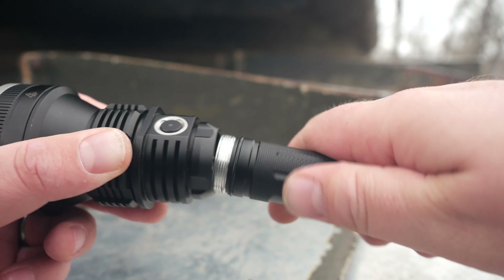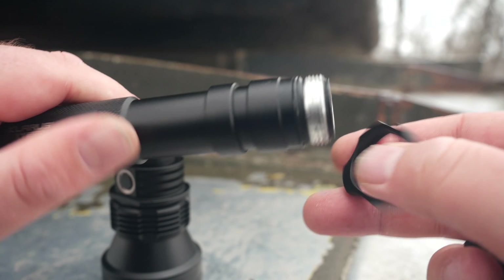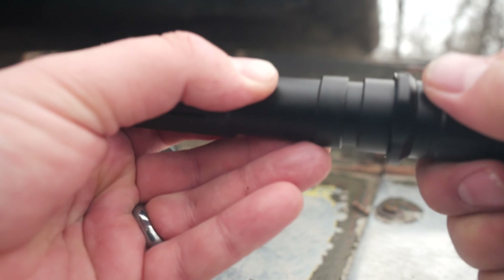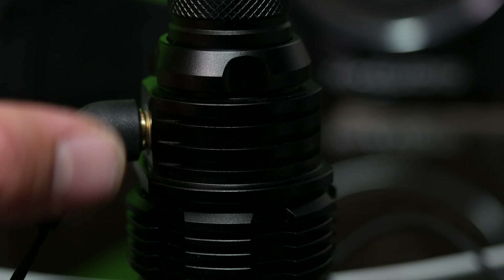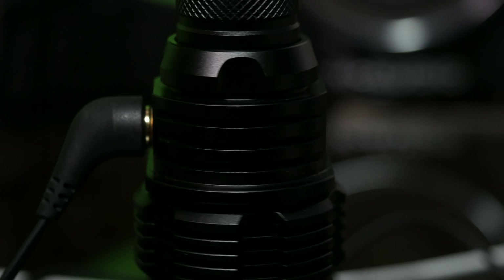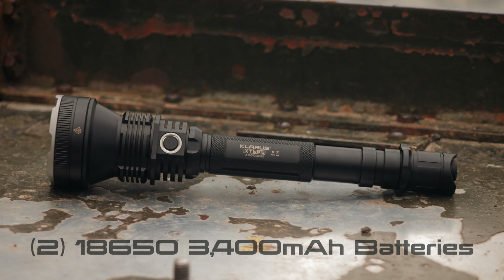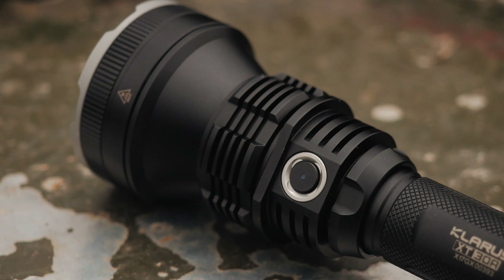Something I'll mention right away is that the batteries are not removable from the cartridge, making these proprietary batteries. There's a magnetic charging port on the side of the XT30R which you use to charge the batteries. There are two 18650 3400 milliamp batteries and they definitely give some pretty impressive run times.